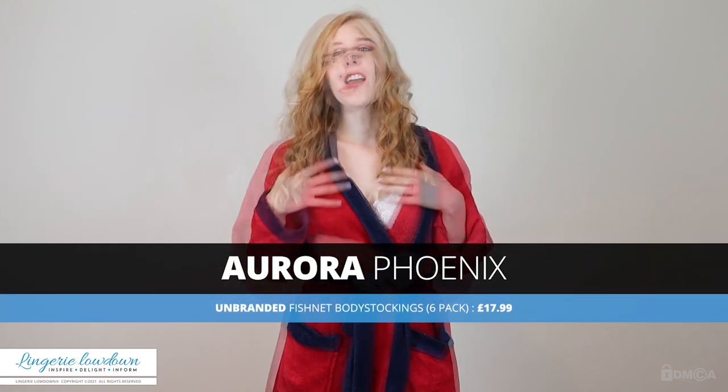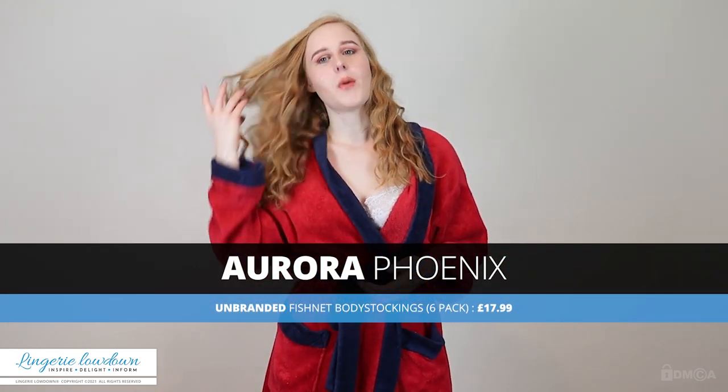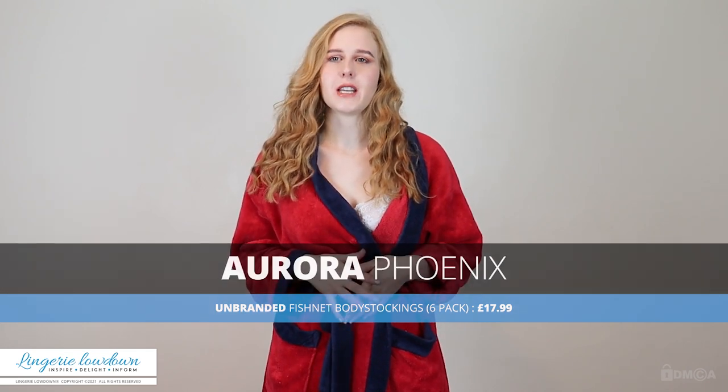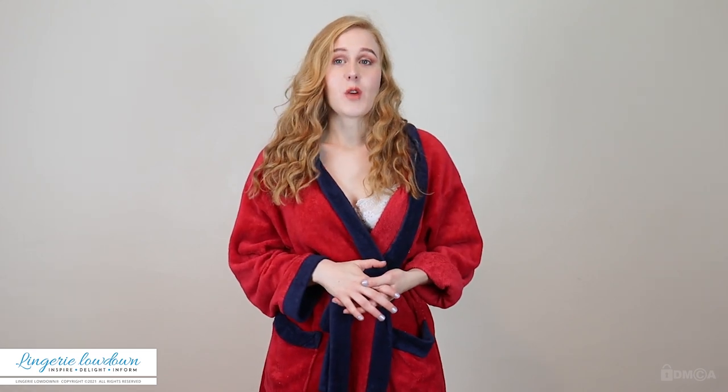Hello and welcome to another video from Lingerie Lowdown. My name is Aurora Phoenix and I'm presenting here for Lingerie Lowdown. Lingerie Lowdown is an impartial review company and what we want to do is give out honest thoughts and opinions about lingerie, hosiery and nightwear. We tell you guys the truth and we help you buy products.